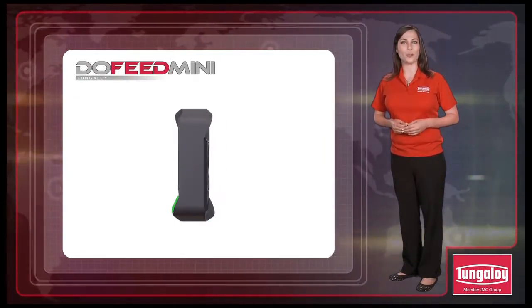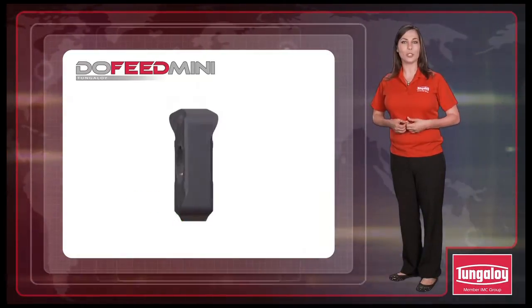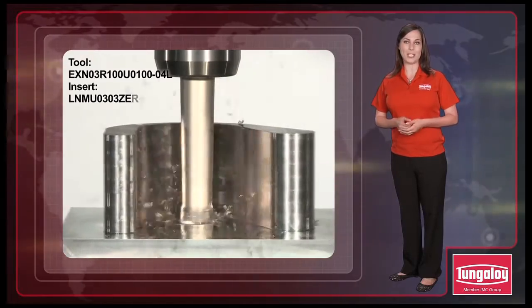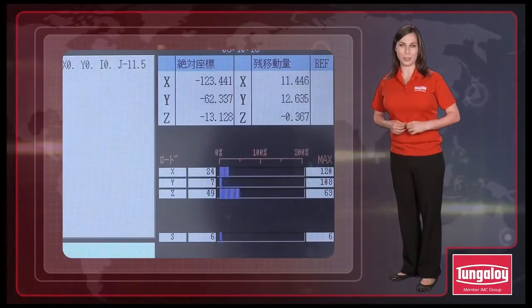In addition, it features a unique cutting edge with a large rake angle, providing exceptional sharpness and low cutting force. The DoFeed mini can machine in long overhang conditions without vibration and at a low spindle load.